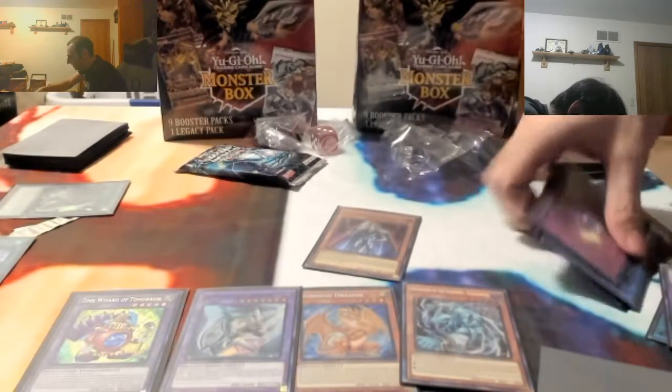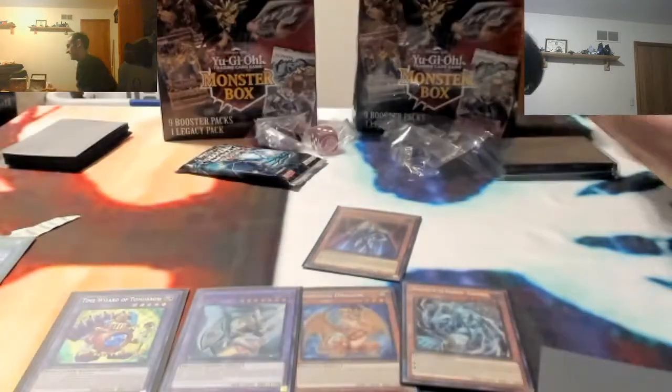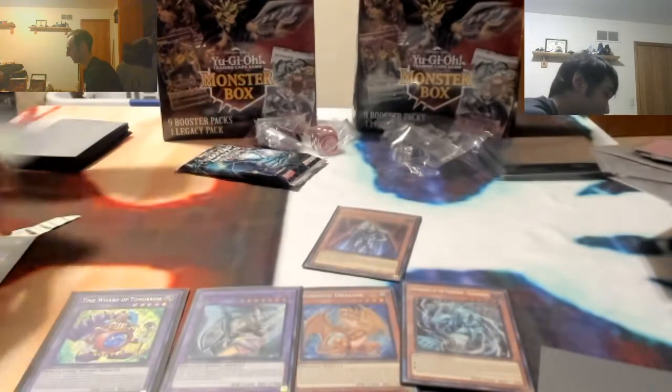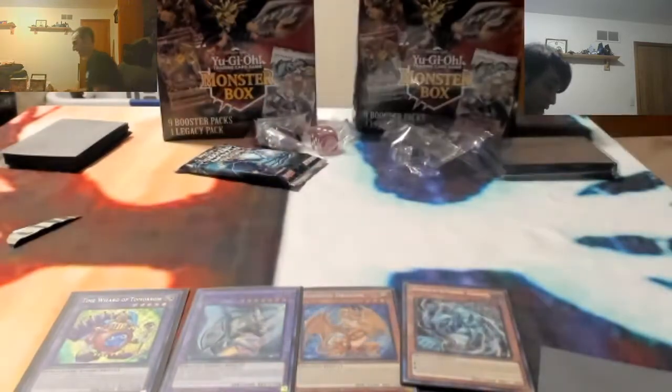Beautiful, just beautiful. I don't know how you do it, but somehow you seem to get pretty good boxes. I don't really like opening stuff because I don't get good stuff. The other one's purple too - we got a bunch of good stuff.